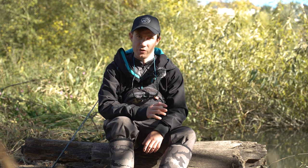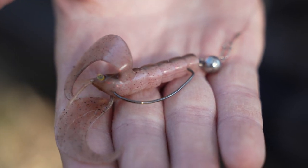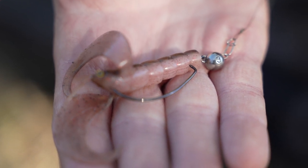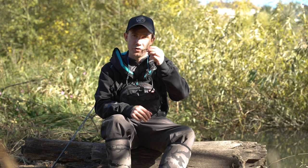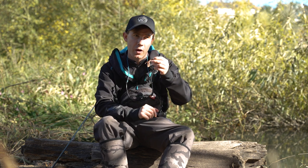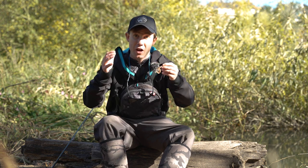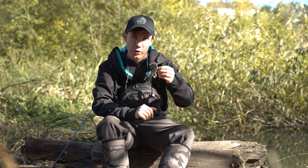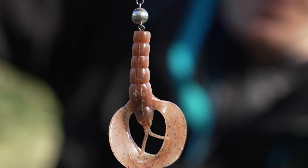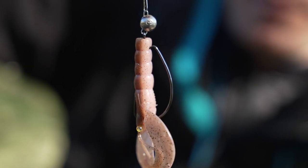Today I've been using the 6 centimetre size and chopping and changing between a couple of my favourite colours. I've been rigging the lure Texas style so the hook's buried inside the soft bait. For the 6 centimetre size, a size 1 offset hook sits perfectly in the body. On the front I've been using a 3g jig head, although with this size of lure you can scale down to as small as 1.5g — that's enough to get the tail swimming as it's falling on the drop. I've been using the ched rig today because this is quite a snaggy section of river.